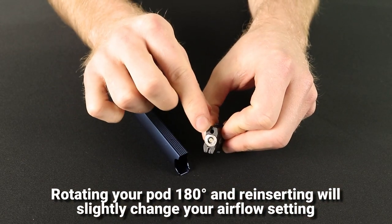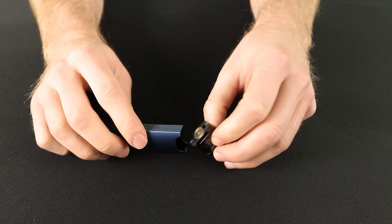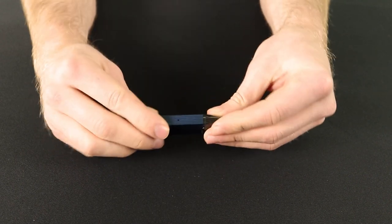When the hole at the base of the pod is on the same side as the hole on the side of the device, you will experience a slightly airier draw than the other way around.